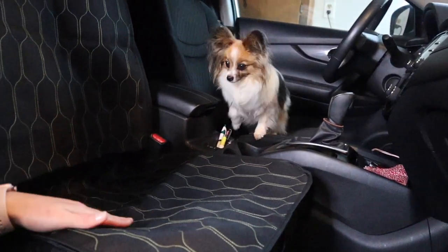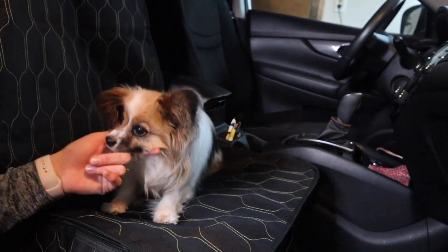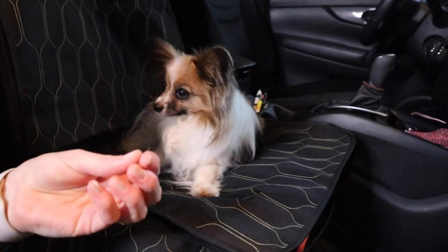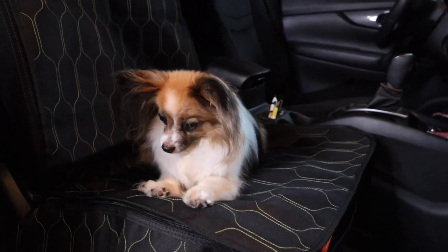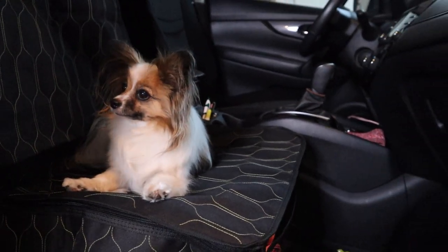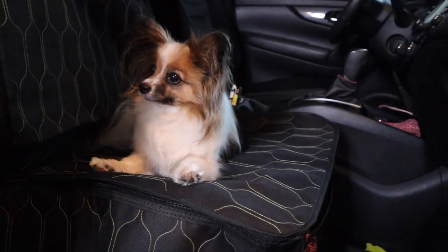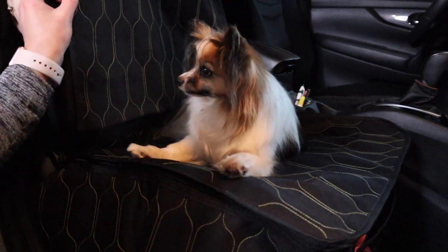Grace, what do you think? Come here, Grace. There you go, good girl. What do you think of it? She's dirty — she's covered in grass. What do you think of the seat? Do you like it? It's pretty, isn't it? You look nice in it.